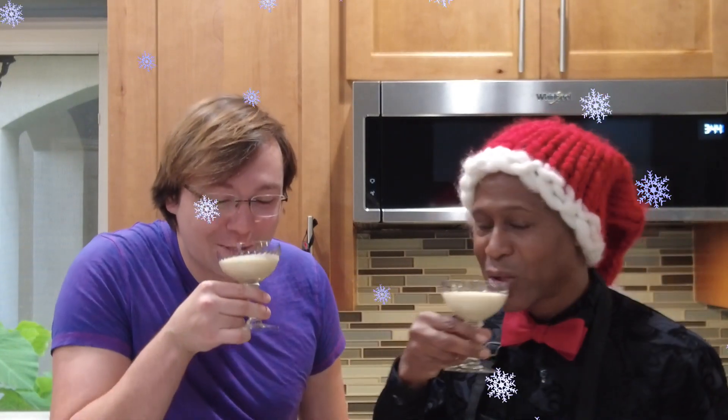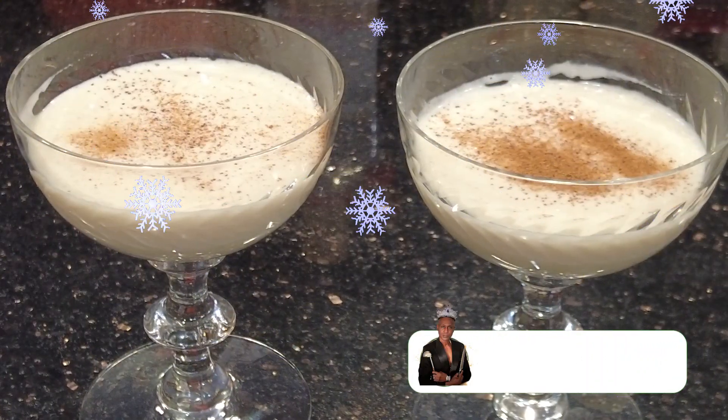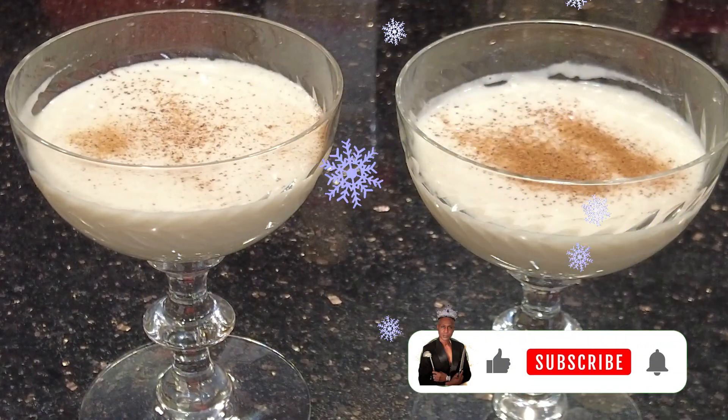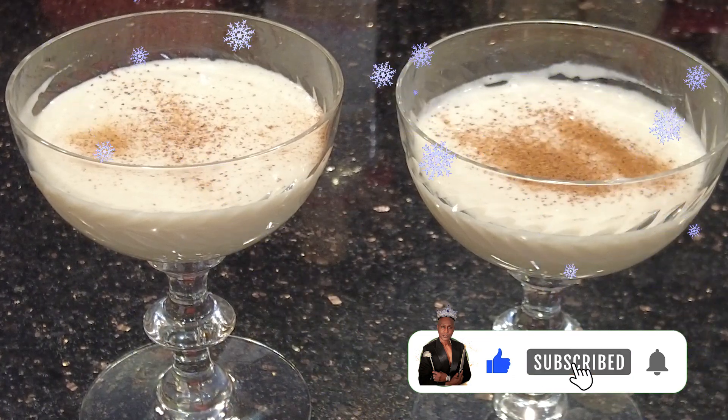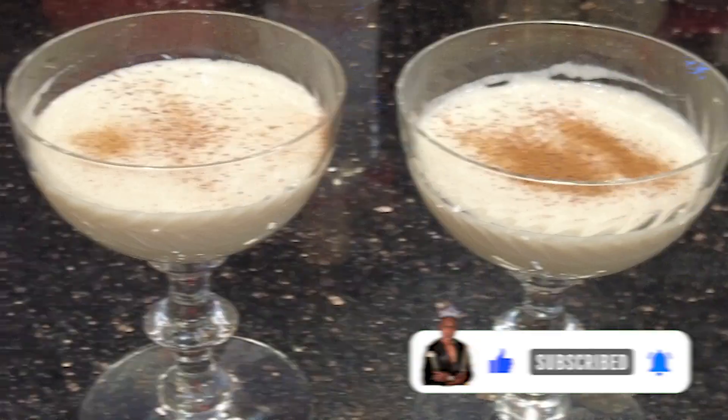Cheers. I'm the Tilted Crown Gourmet. If you have suggestions for new dishes, leave them in the comments. Don't forget to like, subscribe, and turn on that notification bell as I release new content every Friday. Bon Appétit.